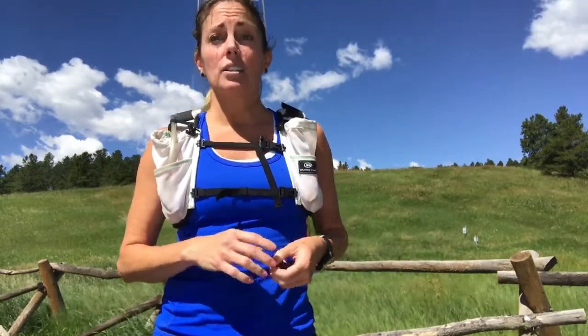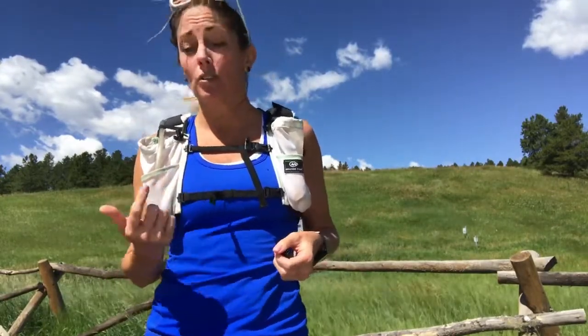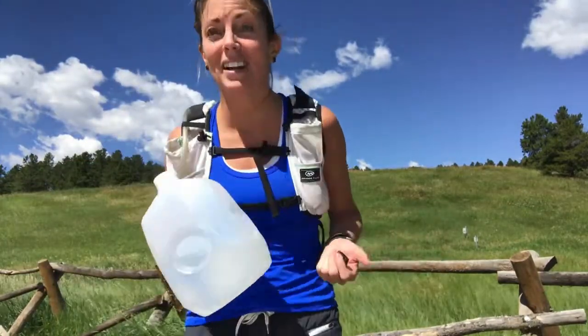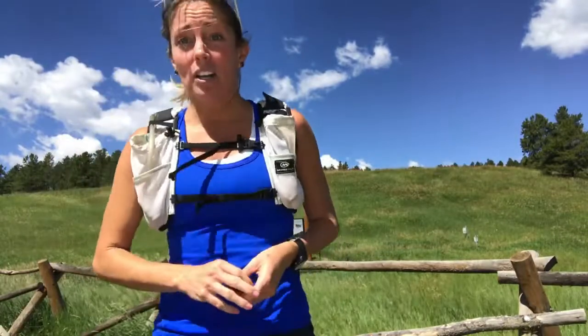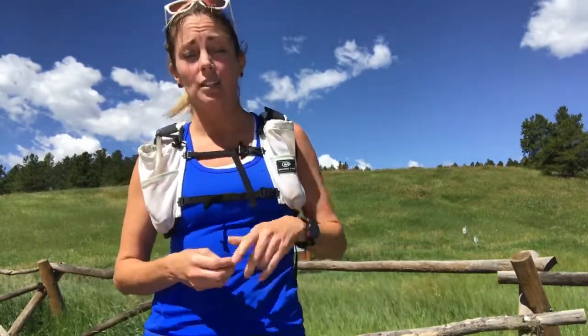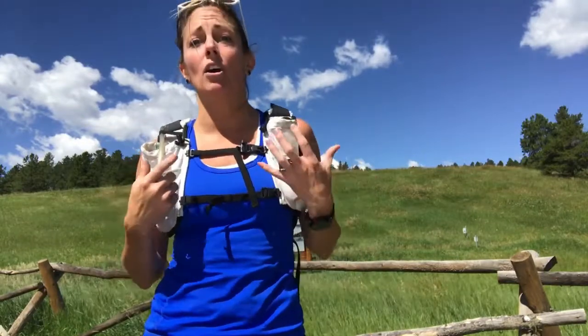Also, the longer my runs get, I tend to do loops and have extra food and water in my car. Every loop I came back, I took a hit out of the water jug for extra water and had some extra food in a cooler, so I didn't have to carry so much with me today — because it's quite a bit of climbing and I didn't want to carry all that extra weight.